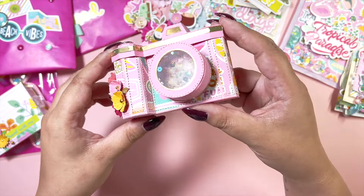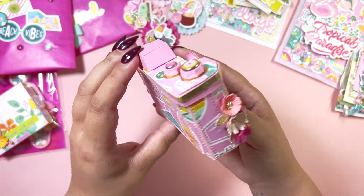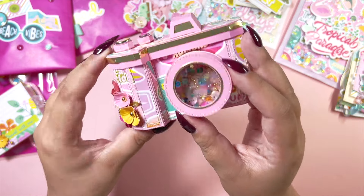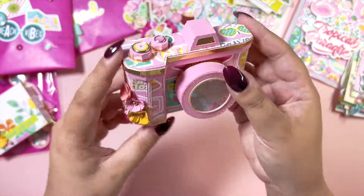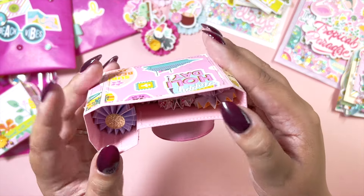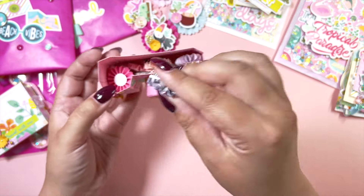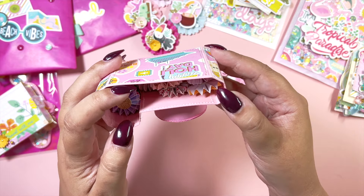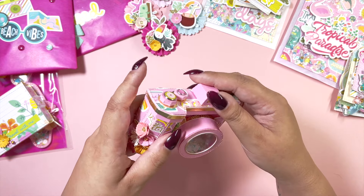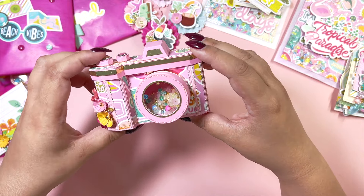I made another camera — I used to make these all the time and I haven't made one in a while. I love how this one turned out; I've got a bit of cloud cluster, some sequins and seed beads, and inside the camera there are a lot of mini rosettes from lots of different collections, so I thought these would be good for her stash. They're all tiny mini rosettes.